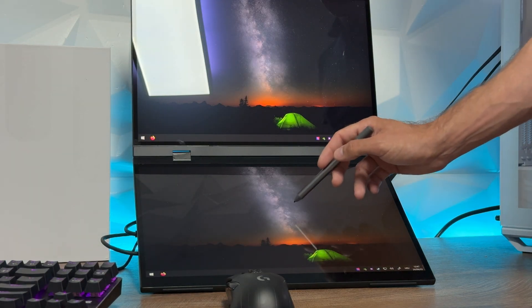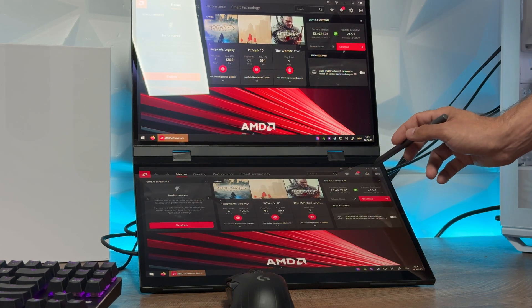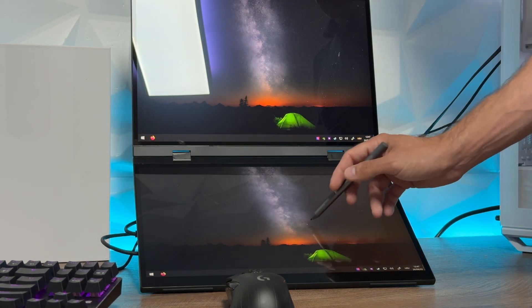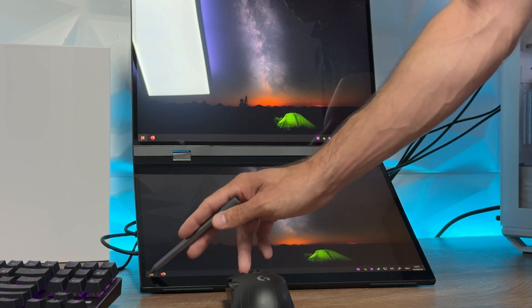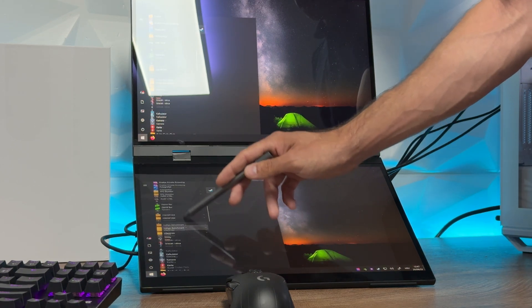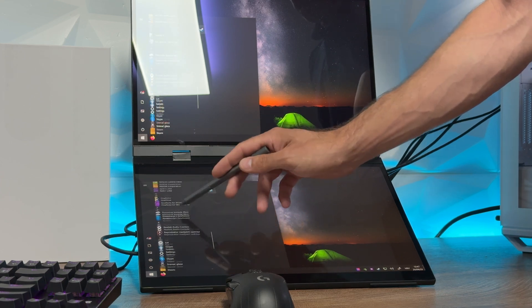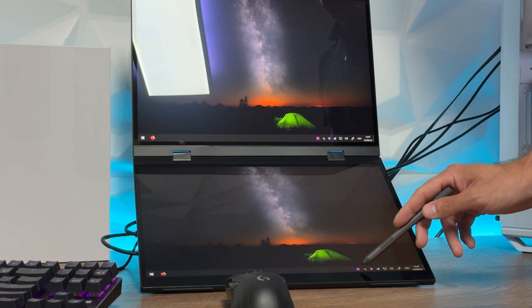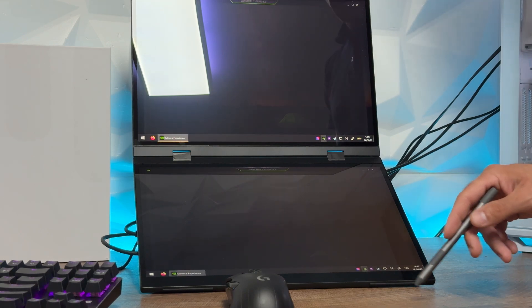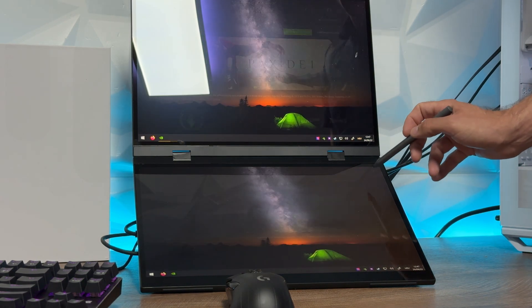Imagine you're on the go with your gaming buddy traveling around — you have this monitor, and both of you have devices. Both can run 2K, both can run 120Hz, and you can each connect to separate individual devices and game on the go with 2K 120Hz simultaneously. This is outstanding.